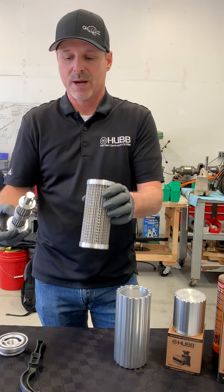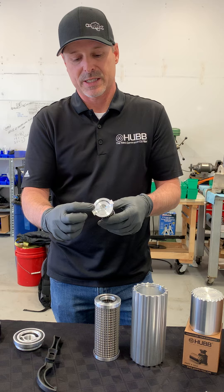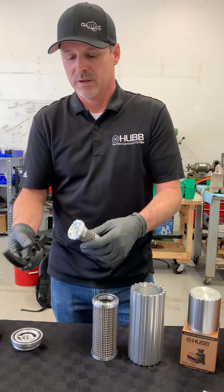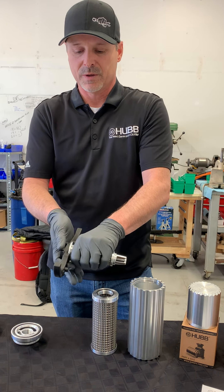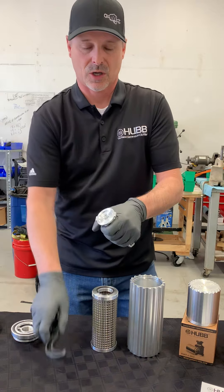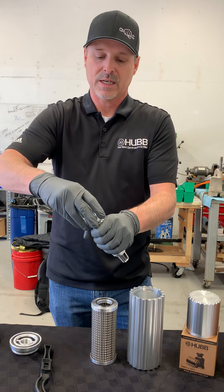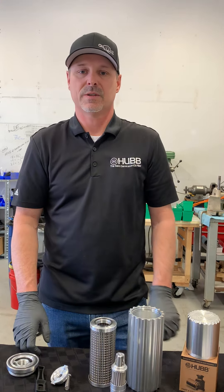Once we've got the secondary out of the primary, we then need to disassemble the secondary filter. The secondary filter has a primary differential valve and a secondary differential valve. Again, using the tool itself — it fits right over the flanges. We're going to hold the collar of the filter to get this valve seat started. Once we've got the valve seat started, we then can unscrew the valve seat, the valve, and the spring itself. And that's how you disassemble the 8-inch filter.